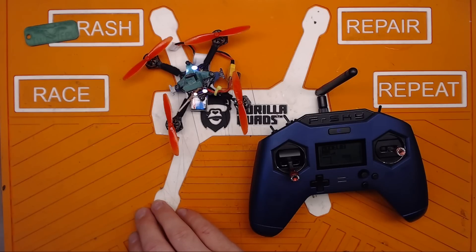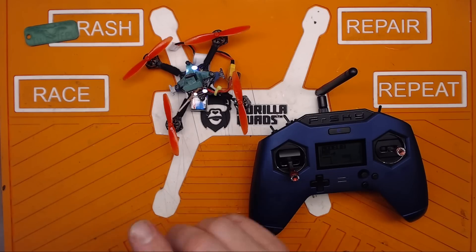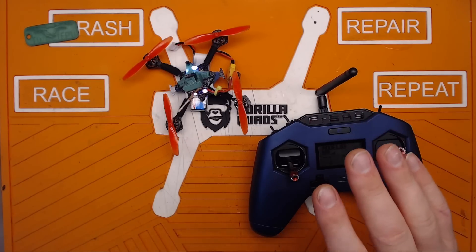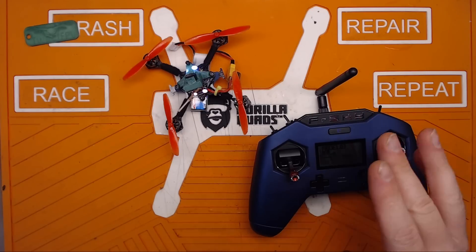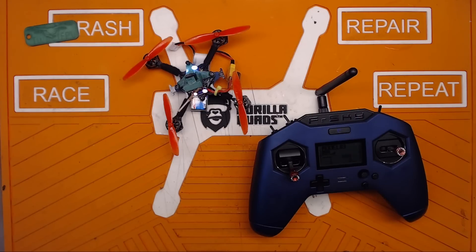I'm going to take this outside in a controlled environment and give it a shot. Remember — nightly. Don't trust it. It's bad. But it kind of works. Alright, you guys — I'll catch you next time. Bye.